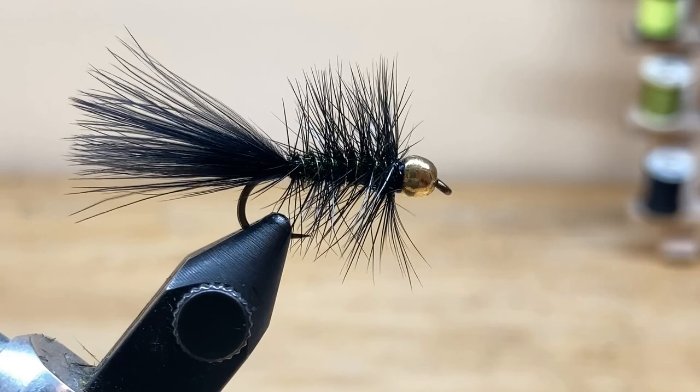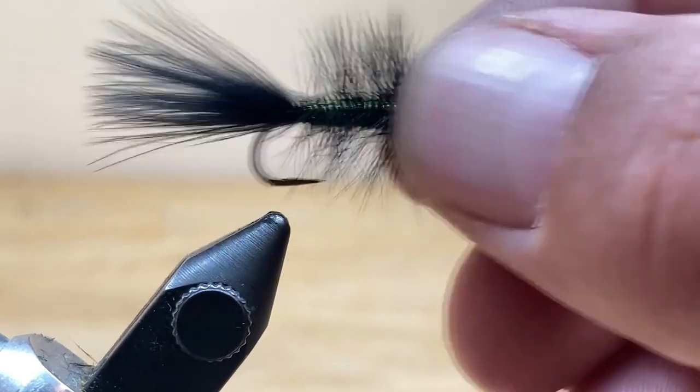Hey guys and welcome to Idaho Fly Life. My name is John. Today we're going to be tying a peacock woolly. This is a fantastic pattern and one that I always have with me when I'm out fishing. You fish it on a dead drift, you can strip it — it's just a great all-around pattern. It's not very hard to tie, so let's get into it.